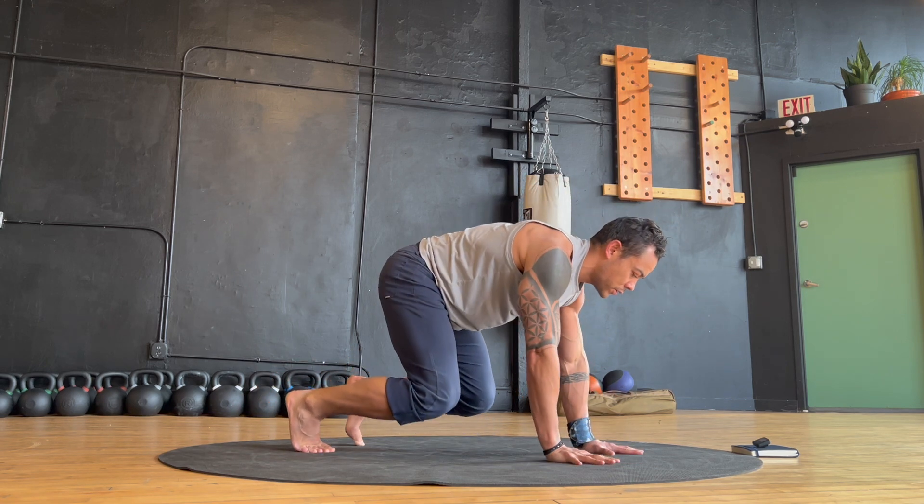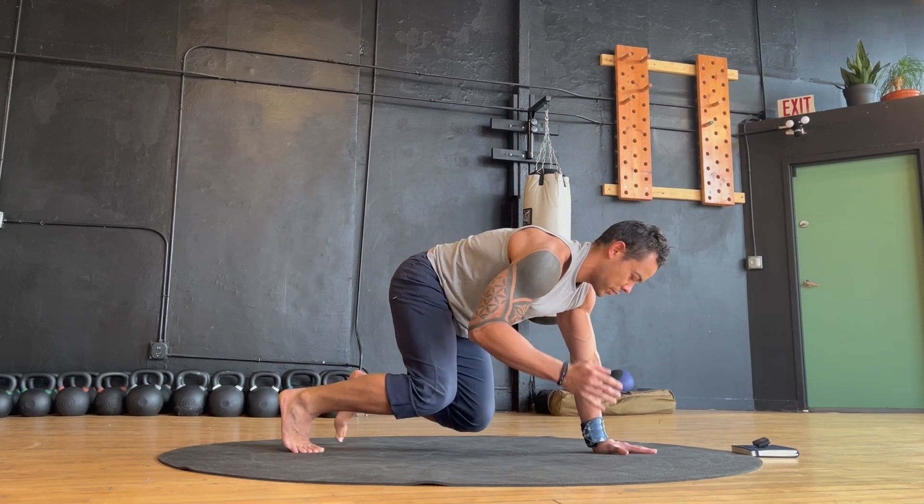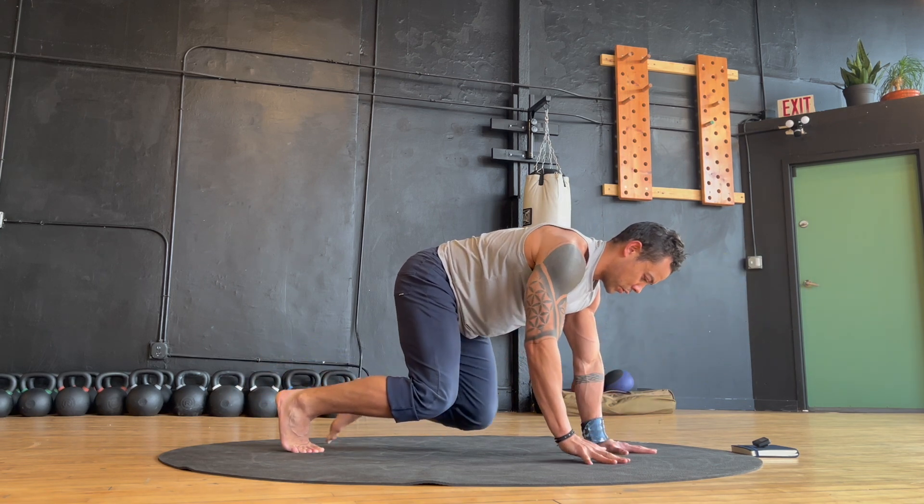For an additional variation that requires extra strength and stability, try extending your opposite arm and leg with each lift.